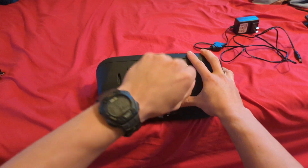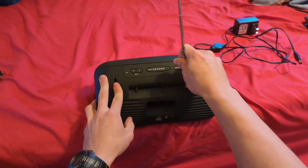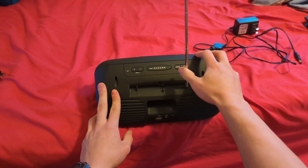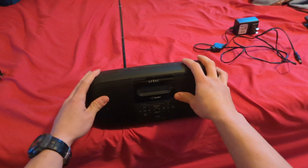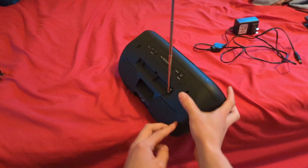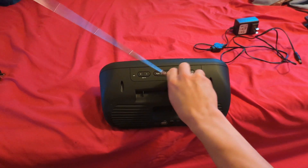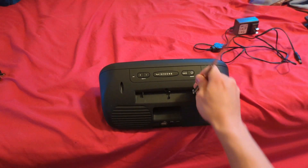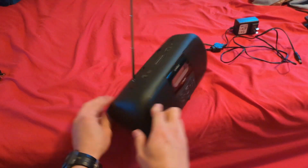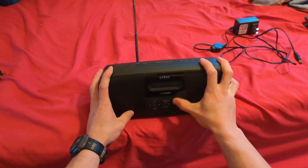Okay, there we go. At least this antenna moves all around, so that's a good thing. Because the thing I don't really like about the TX2 is that you can only move the antenna like this instead of all around like you can do with this and the TR10 too. So let's go ahead and push the button.